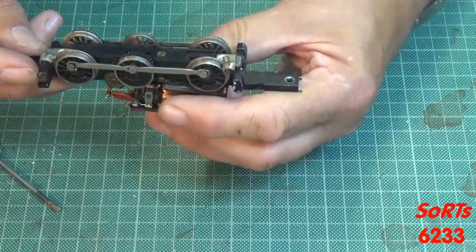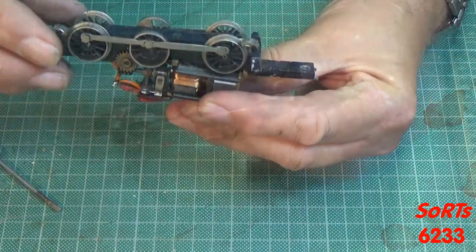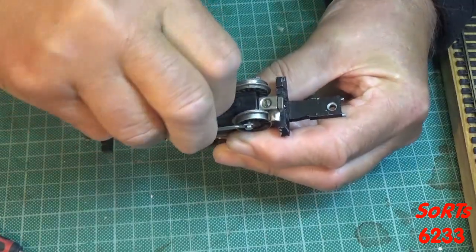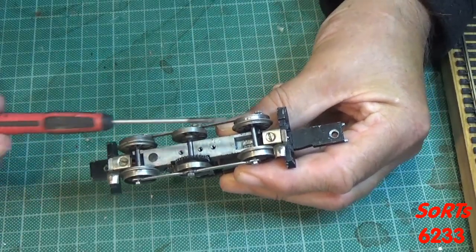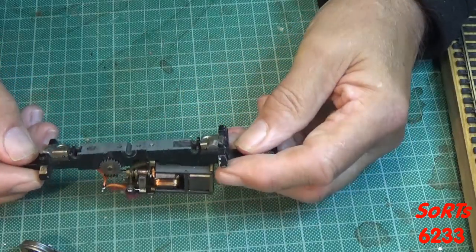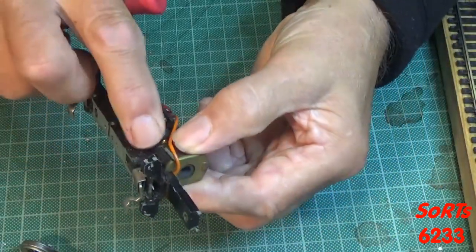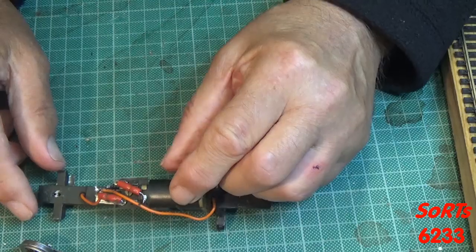Just in here there is a screw — is that the one I'm looking for? Not yet. There is a base plate here, so I'm just going to undo it, and that gives me access to the wheel axle. Does the wheel set come out? Yes it does. And it has just started to rain after about 4 or 5 days of brilliant sunshine. Just in there, that screw is one I believe holds the motor on. So before I take that out, I'm going to disconnect these pickup wires from the shoes.